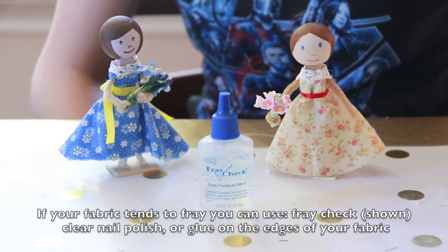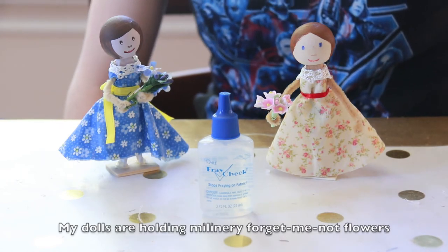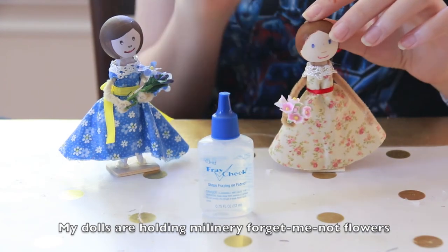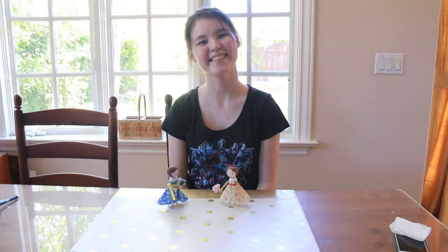If you don't have fray check, you can also use nail polish or a small layer of glue. Once you're done, make sure you fluff out the skirt a little bit. And if you'd like to, these are millinery forget-me-not flowers, and they look very nice with clothespin dolls. Enjoy your doll and have a wonderful day.